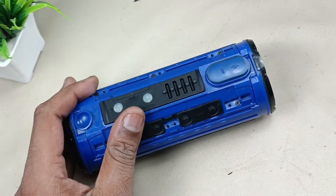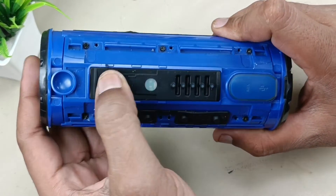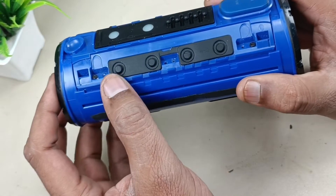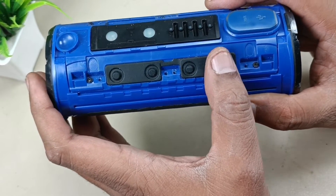Alright, you can see this. These are the control board — turn on, turn off, JBL Connect, and these are the battery level indicator. These are volume up, down, Bluetooth button, and call and disconnect button.